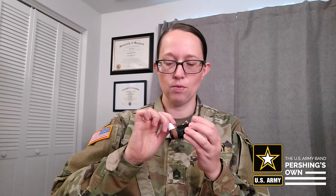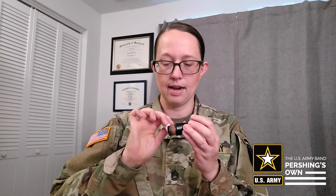All right, let's start with the mouthpiece. We're going to actually remove the mouthpiece cap and the ligature for now, so we just have the mouthpiece. Now you're going to take your cork grease and apply some to the cork of the mouthpiece, just like you're applying chapstick. This is going to make it easier for the cork to slide onto the barrel.